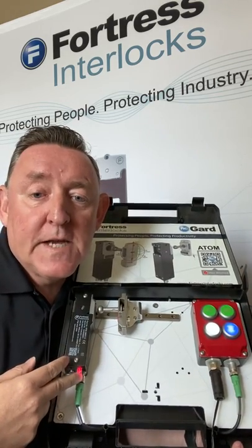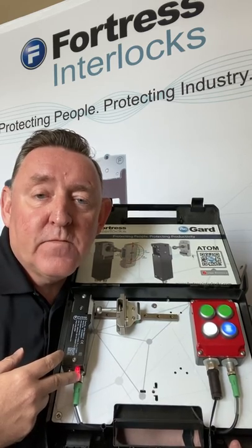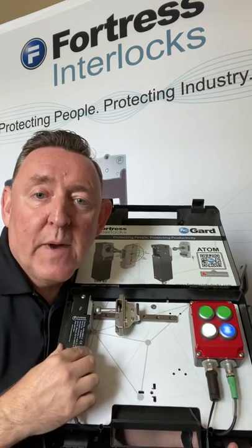With the benefit of OSSD outputs, we can daisy chain up to eight of these and still maintain PL e, CAT 4, SIL 3. You'll only have one five-pin M12 going back to your control panel.